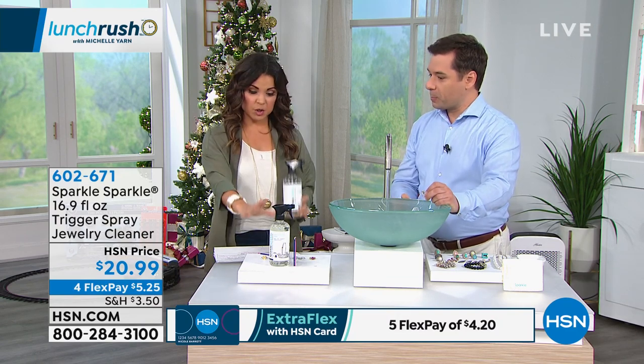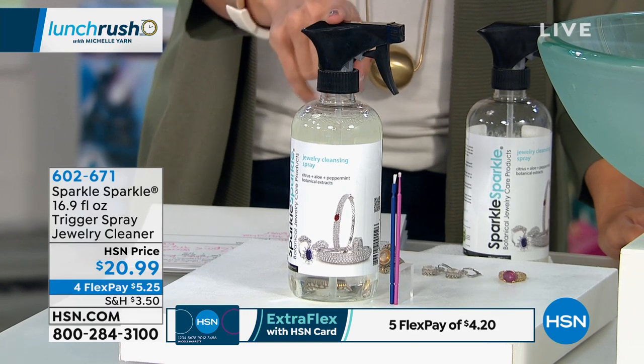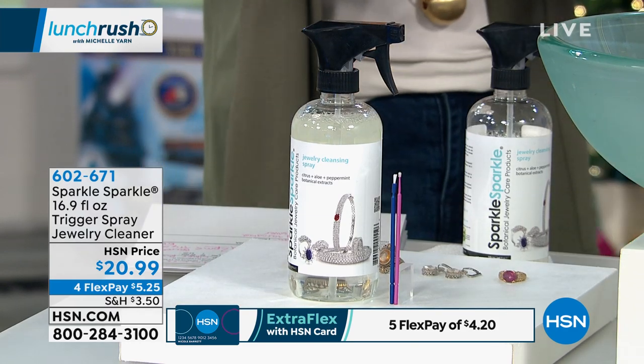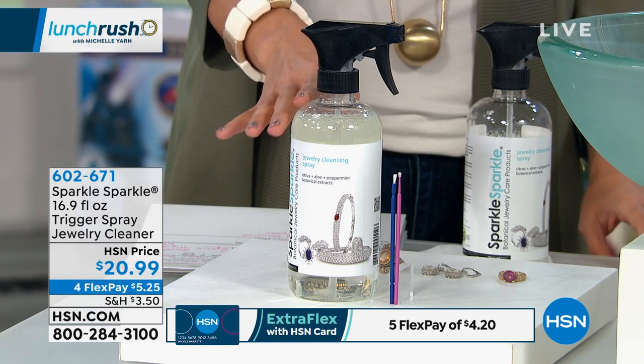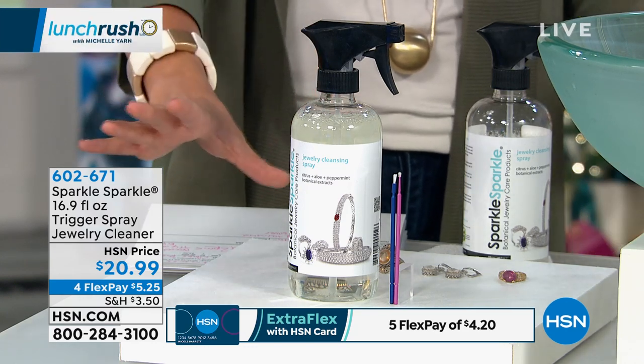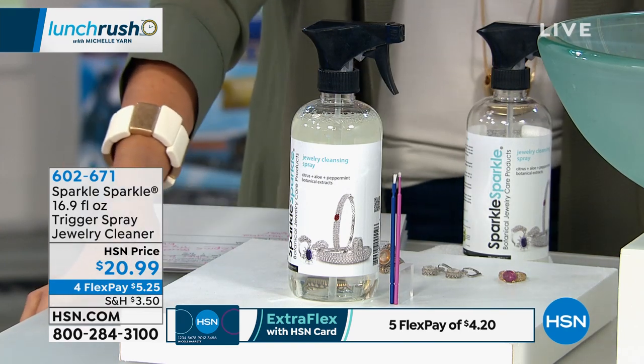This particular configuration we're offering is the larger size — a 16.9 fluid ounce trigger spray bottle, which you can still use on all your jewelry, but you can also use it on mirrors or fixtures, anything that gets smudges. It's a beautiful botanical formula, and you've got to see it in action to understand why it has become so popular here at HSN.